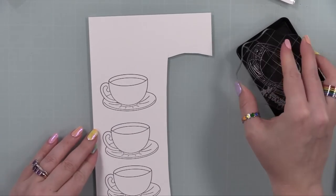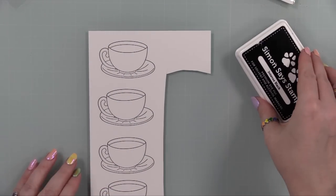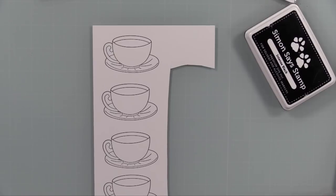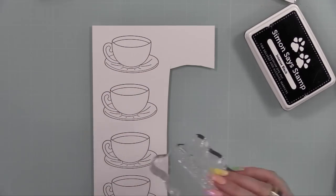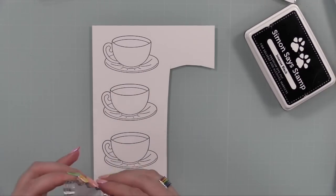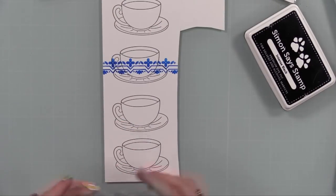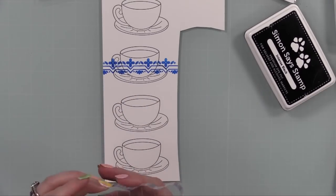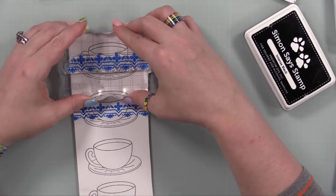I started off with some white cardstock and started stamping the little cup image from the Coffee Friend set — messed it up, flipped it over, paper's got two sides — and re-stamped it. I stamped it four times because two of them I'm going to cut apart since I'm doing two cards. I took a border image from the Vintage Mosaic set, put it on an acrylic block, inked it up with Simon's Cadet Positively Saturated ink, and stamped it.